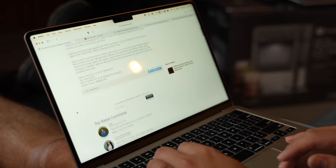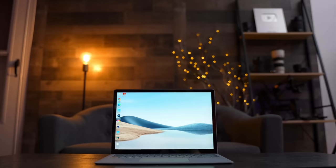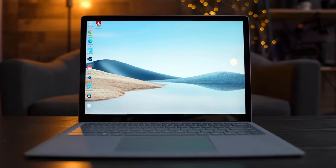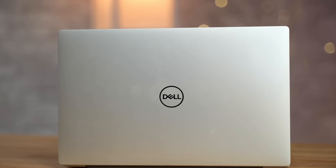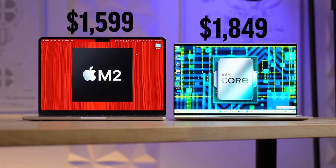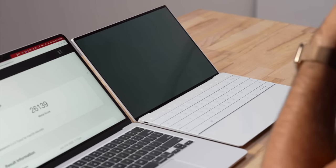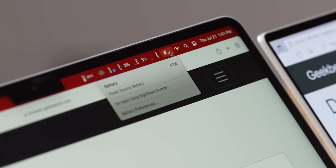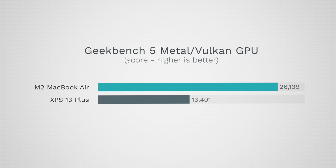Depending on which MacBook you have — there have been many Windows laptop companies that advertise crazy battery life, but time and time again when we test them they fall short. For example, even the new Dell XPS 13 Plus with the latest processors, which costs more than an M2 MacBook Air, died on us, whereas the M2 MacBook Air still had 40 percent battery life remaining while having way more performance.